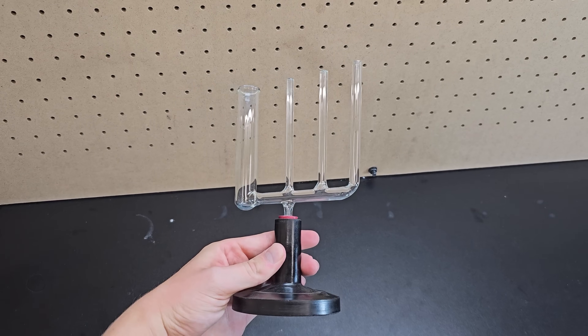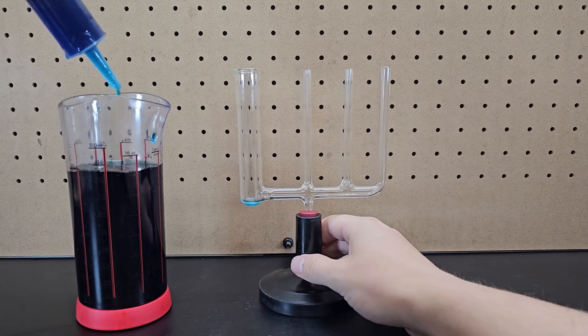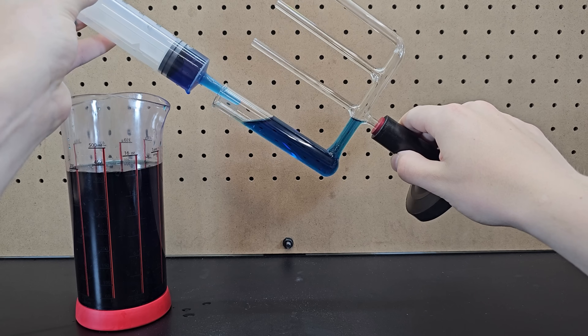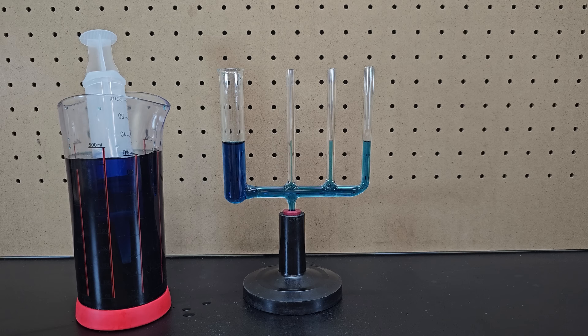This weird glass container has multiple different sized tubes, all connected at the bottom. It's a device that shows how a liquid column's height corresponds to the pressure at the bottom of the container. If you fill it up with water dyed blue and place it right side up on the table, you can easily see how the height of each water column is the same, regardless of the diameter of each tube.